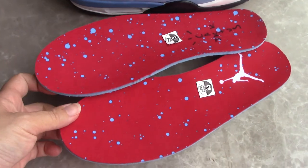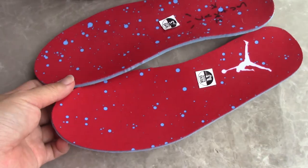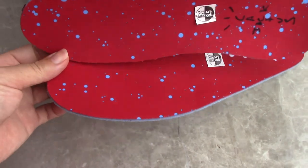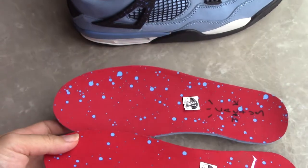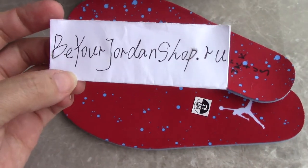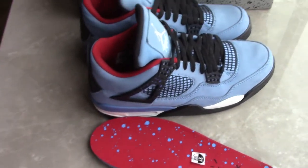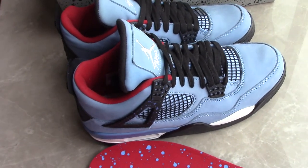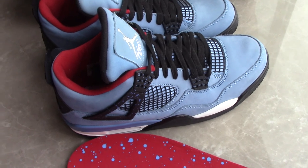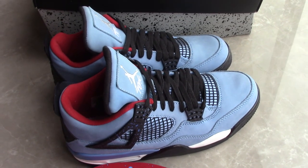So this is the Air Jordan 4 Travis Scott Cactus Jack. If you want to order, please don't forget to check out my site, purejordanshop.ru. What do you think? Please comment below. Any more questions, you can contact me by email, Skype, or WhatsApp. Thank you for watching. See you next time.